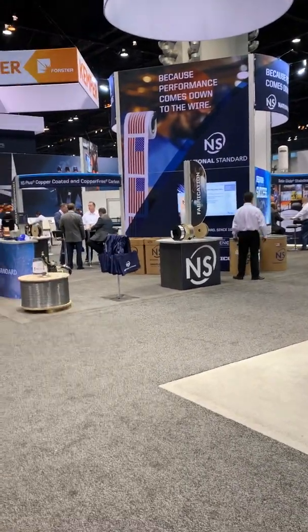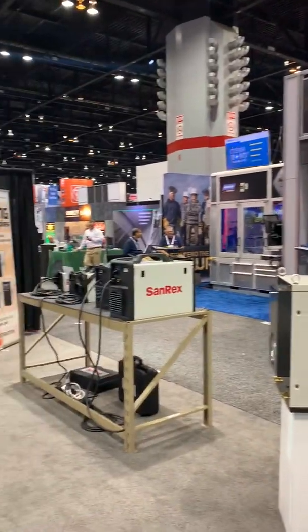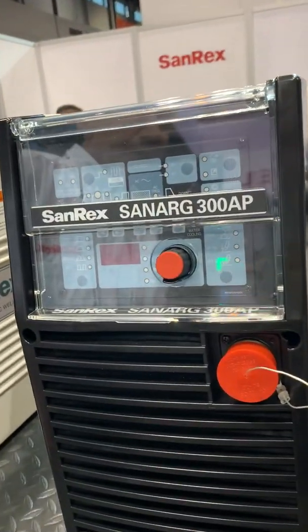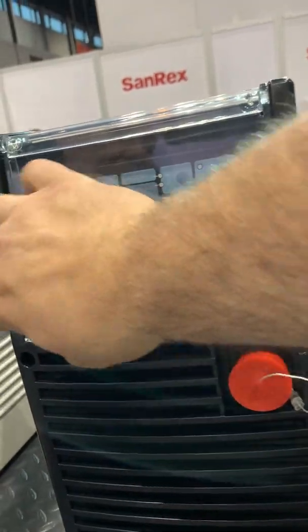Hello, we're coming to you today on the fourth day at Fabtech 2019 in beautiful Chicago. We're here this morning back with our friend Scott Stinson with Sanrex. Scott, what machine do you have for us today? What we'll go over today is the Sanrex 300AP — it is a 300-amp AC/DC square wave TIG with high-frequency start and stick machine.